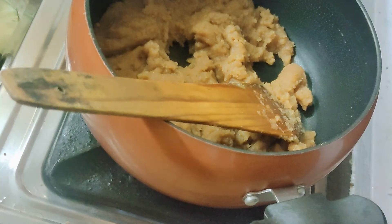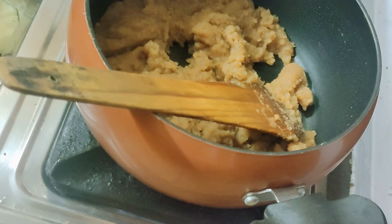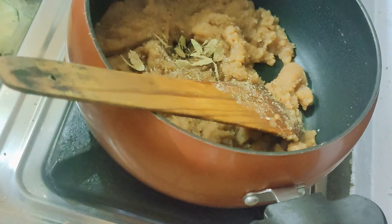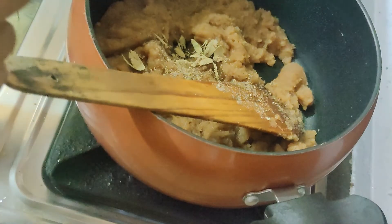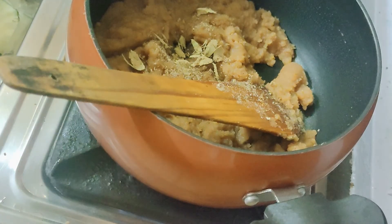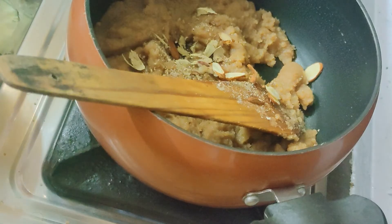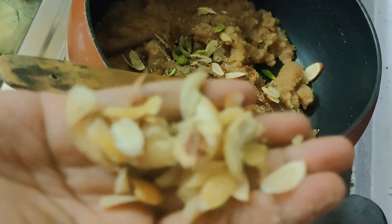Let's add a little elaichi powder. This is the almond. Pista. Kaju.